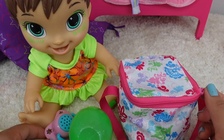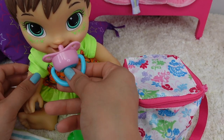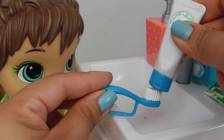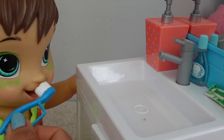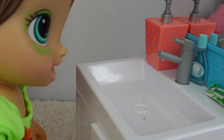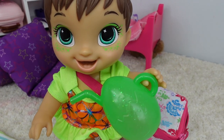I love that little pacifier — you can get this at Paradise Galleries. Okay, so now I am going to brush her teeth. Now we are headed to swimming lessons!